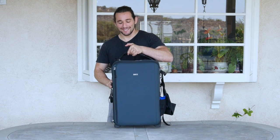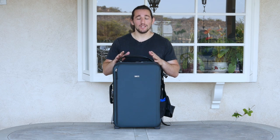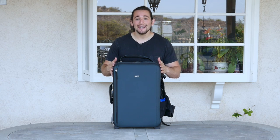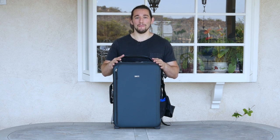Hey guys, Josh Morgan here from Momentum Productions. Today I'm going to do a review on something I've wanted to get my hands on for a while — the Think Tank Photo Video Transport 20 case. Look at this thing, it is absolutely gorgeous. It's aimed towards filmmakers who travel quite a bit. Some of us really don't want to check in expensive equipment with an airline, so this works out perfectly as a carry-on that can fit a lot of your equipment.